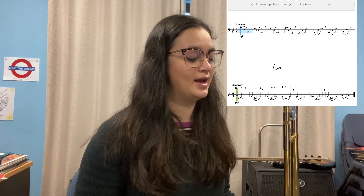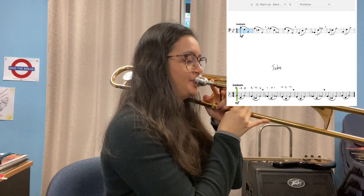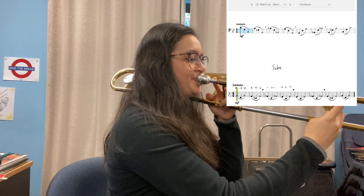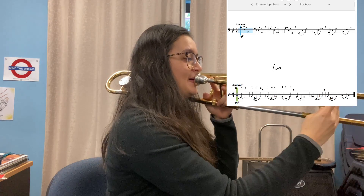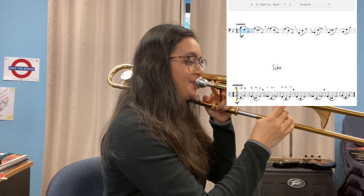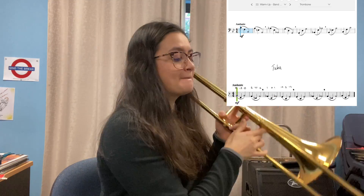Let's see if we can play it now. I'll play it twice — trombone and euphonium, ready? Pause and practice that at least 10 times. And the tuba part sounds like this.